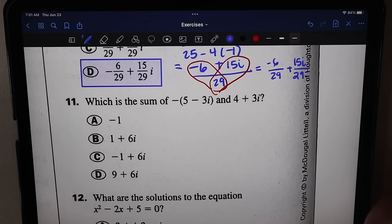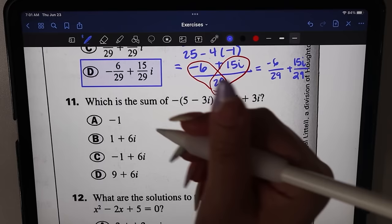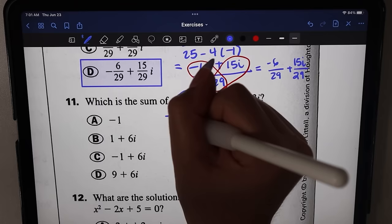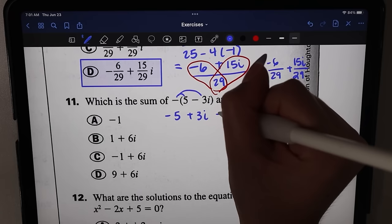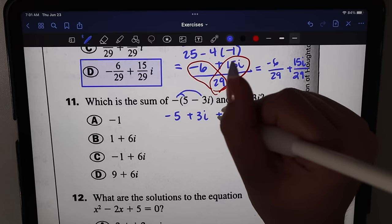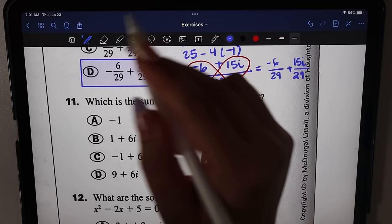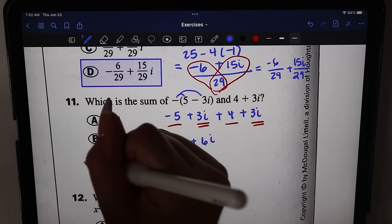Number eleven: which is the sum of negative five minus three i and four plus three i? Distributing the negative sign gives negative five plus three i, then adding four plus three i. Combining like terms: negative five plus four is negative one, and three i plus three i is six i. The answer is negative one plus six i, which is option C.